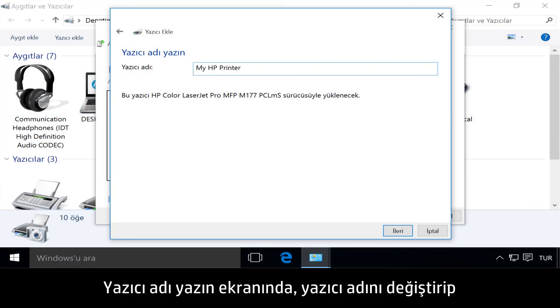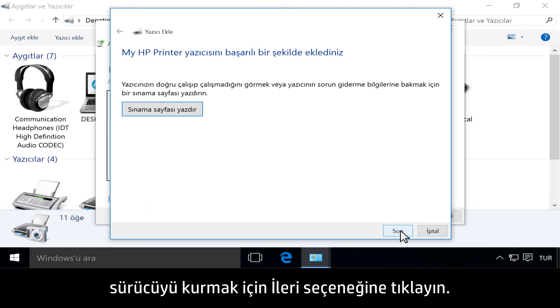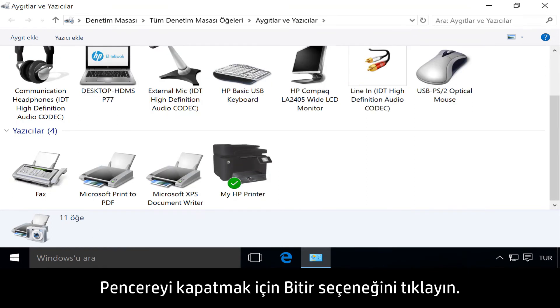On the Type a Printer Name screen, you can change the printer name. Then click Next to install the driver. Click Finish to close the window.